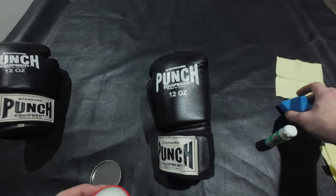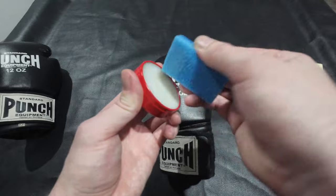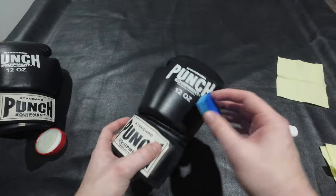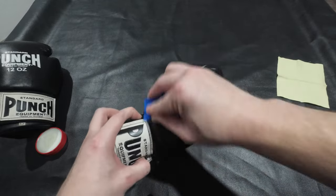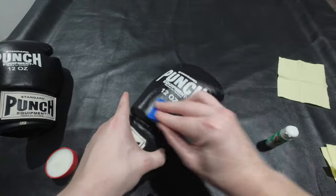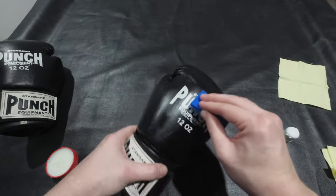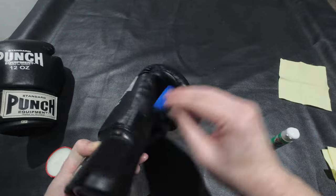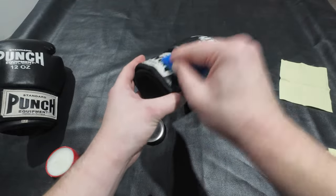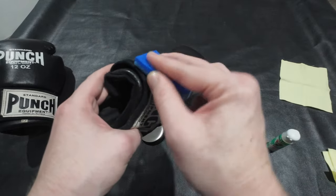Get your oil out and then get your sponge. Hold down on the tough side to get a nice amount on your sponge, and start working that in - maybe even a bit more than that.